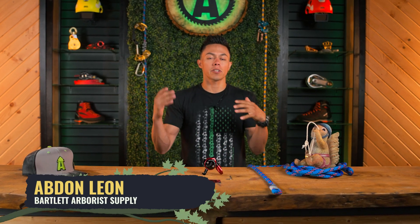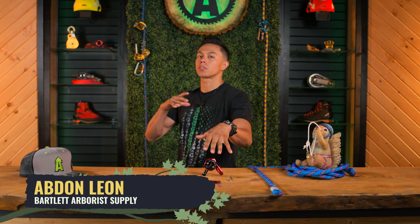Hey guys, welcome back to Bartlett Arborist Supply. In today's video we're going to be going over the ART Positioner 2, a rope grab adjuster for your lanyard.